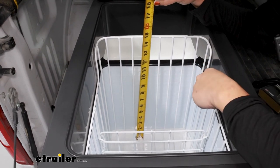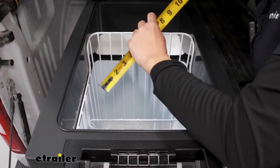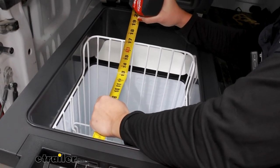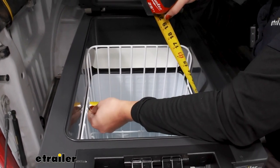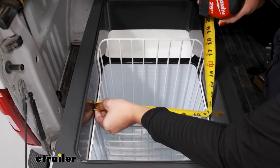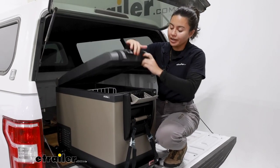For height, at its highest point, we're going to have it at 15 inches tall. And for length, going lengthwise along the cooler, that's going to be 13 inches long. And then for width, along where the divider is, that's going to be 11 inches wide, or 11 and a quarter inches.